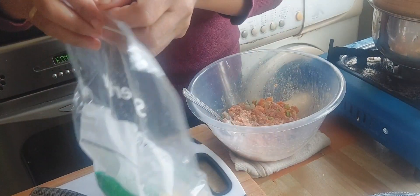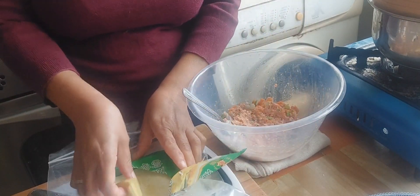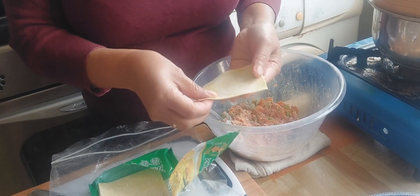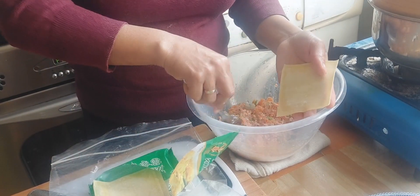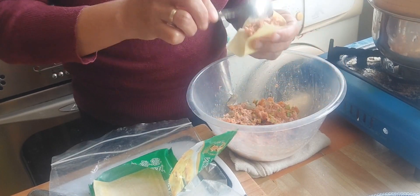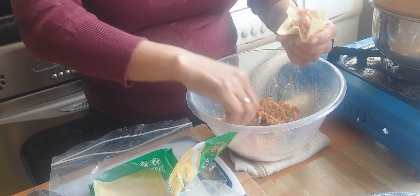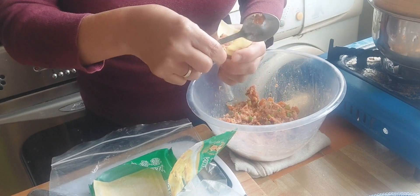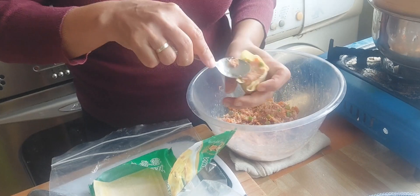We're going to wrap this now. We have here a wonton wrapper — you can buy this yellow color wonton wrapper in the Asian supermarket. We're gonna put the filling right there, then put it on top of our thumb like this and try to press it down as you go around, like that.